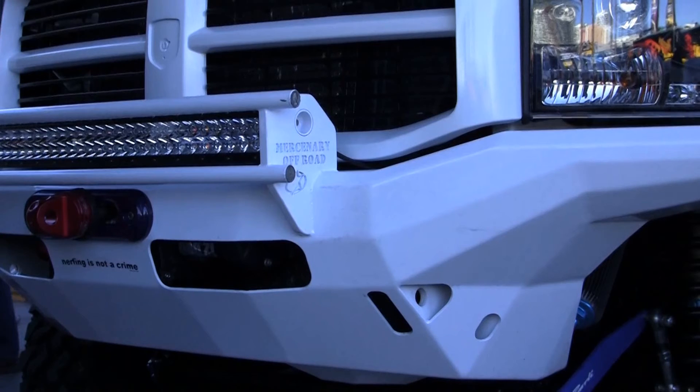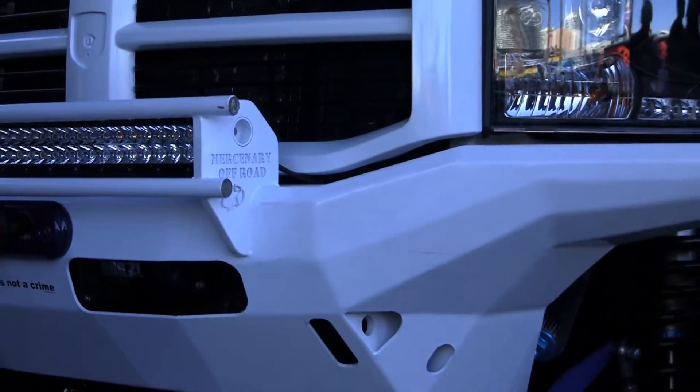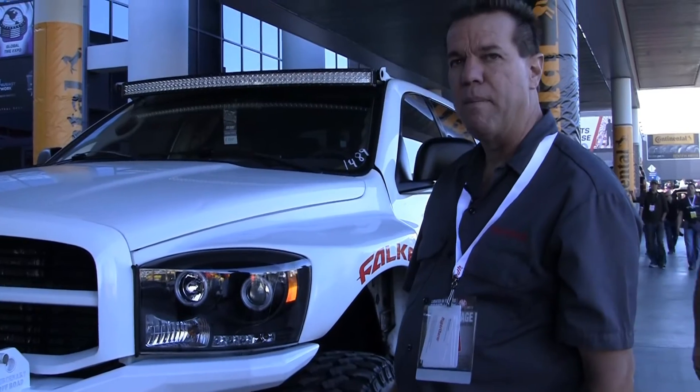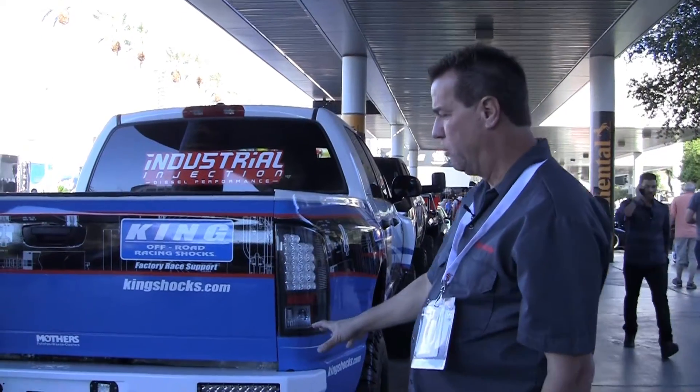Also, the design work that this guy does — all these pieces are hand-laid in here and welded in and smooth. But if you look at the design of this, it's just beautiful in my opinion. I also notice on the back of the truck he's got a matching bumper; we can walk around back there and take a look at that.